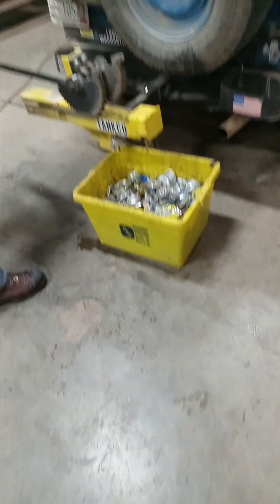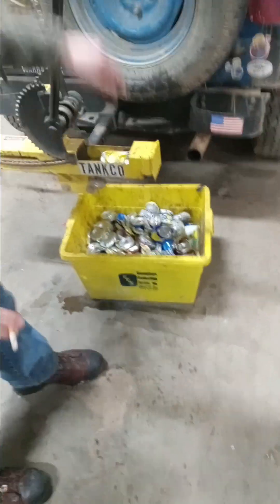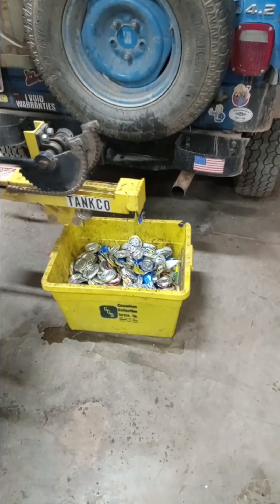That was halfway full too. Jesus. Bud Light. Drip it. Kaboom! The last two. The smash!